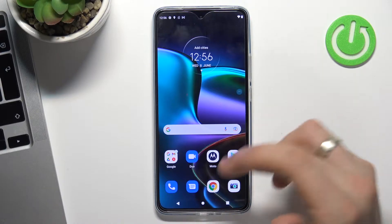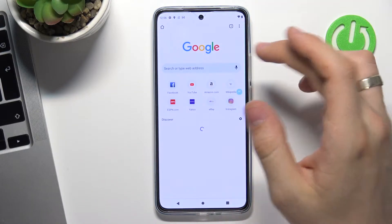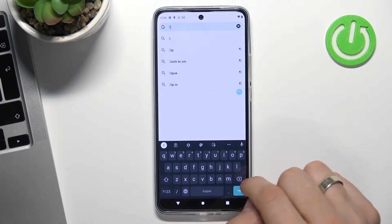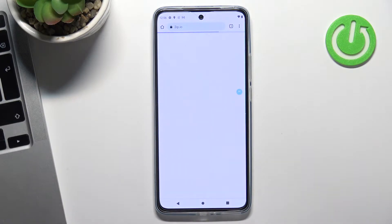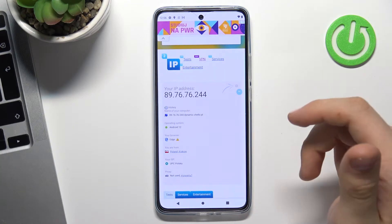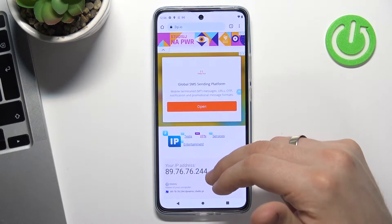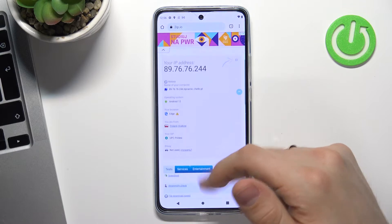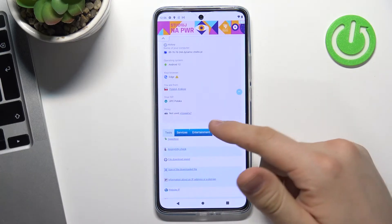Firstly, open your web browser and go to the 2ip.io website. Thanks to this website, we can see how websites see our location. In my case, it's Poland — Krakow — and it's true.